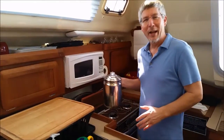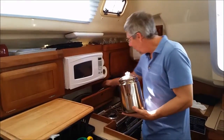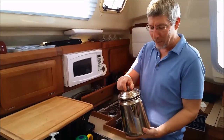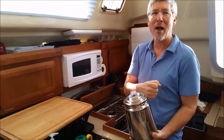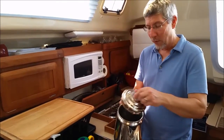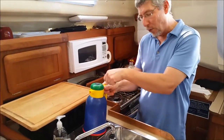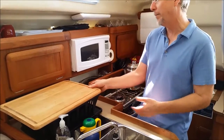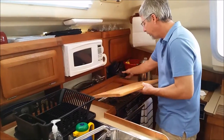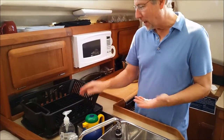A couple other things about this galley: space is always at a premium on boats, so we've got this great percolator coffee maker. A little tip — if you do percolator coffee, when it starts to bubble through here, four minutes and then take it off the heat and you'll have perfect coffee. This also is a great pot for just heating water. And I've got this thermos — whatever you make, you can pour into that. Keeping the thermos here also keeps this rack from sliding when you're sailing, which is a nice thing.